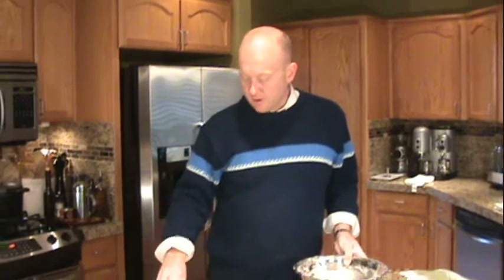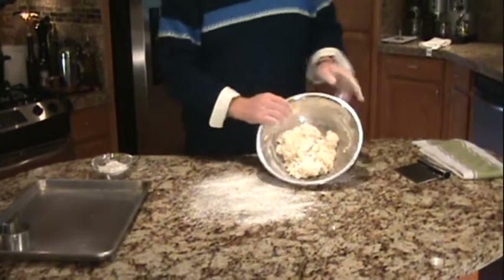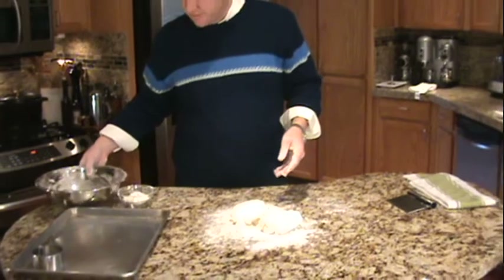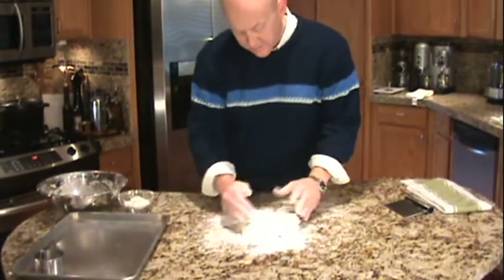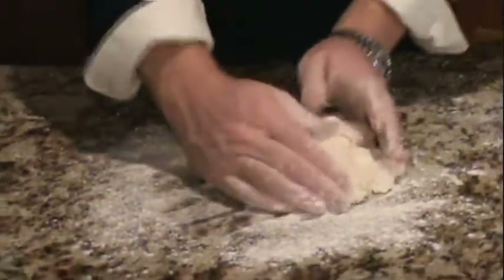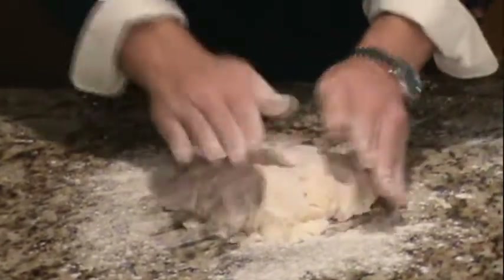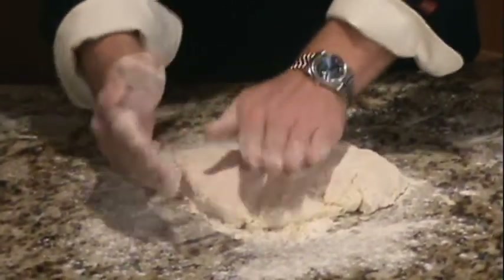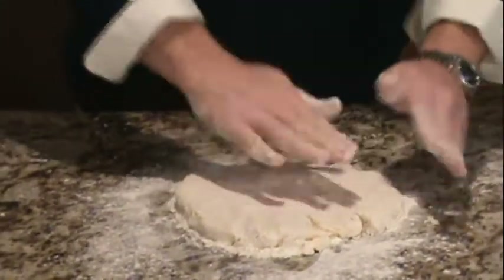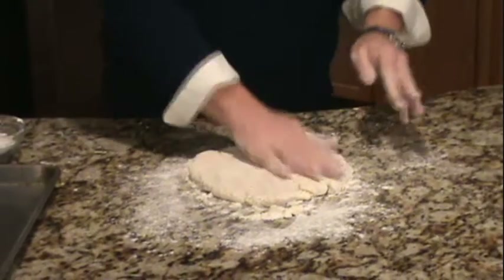On a clean work surface, take some extra flour and just scatter it out. Then take your dough and turn that right out onto the flour. Set your bowl to the side. Now we just want to pull this together into one cohesive shape — you don't want to start kneading this like you would a bread dough. If it's a little sticky, add a little flour to the top. We want this about a half an inch thick when all is said and done, so I'm not using a rolling pin, not working it around too much, just kind of mashing it all together.